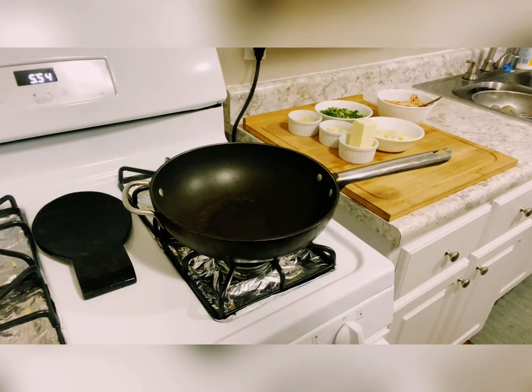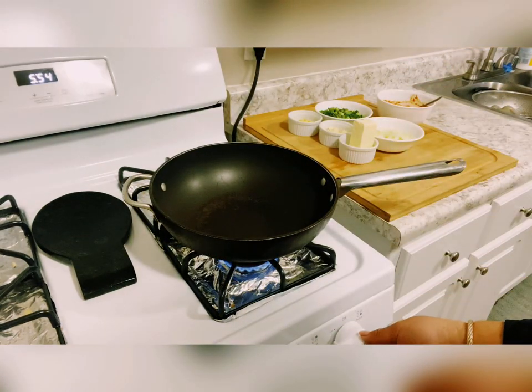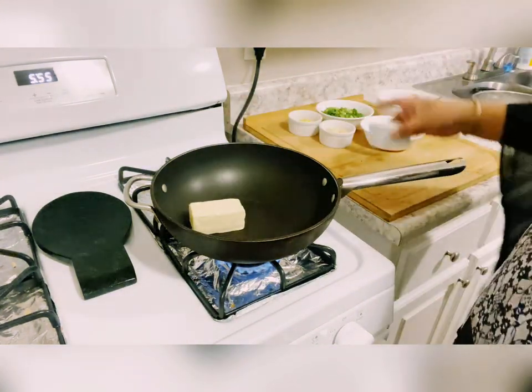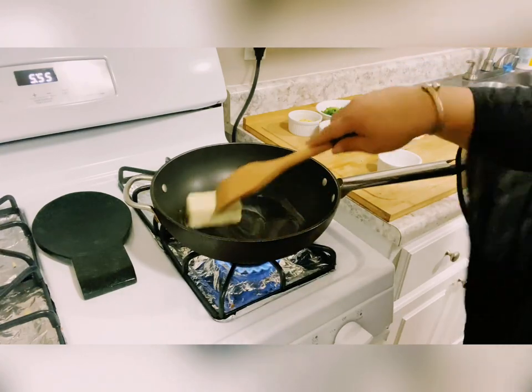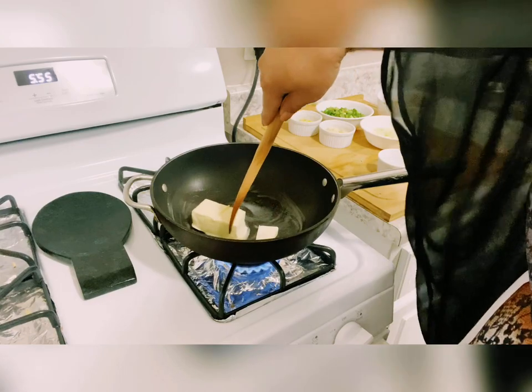Now it's time to heat the pan. Once heated, add the butter. Let's get one more butter — for more chances of winning! Because this is the secret for really yummy chili buttered shrimp.